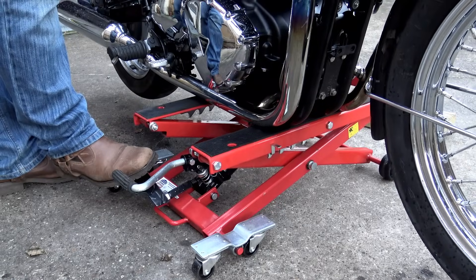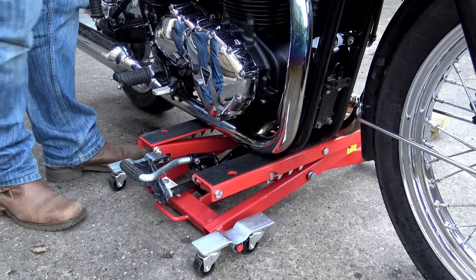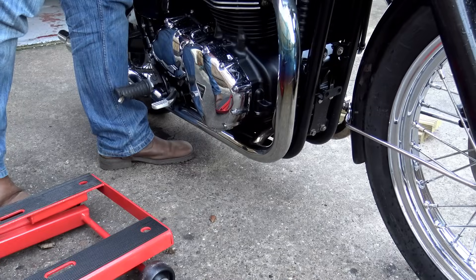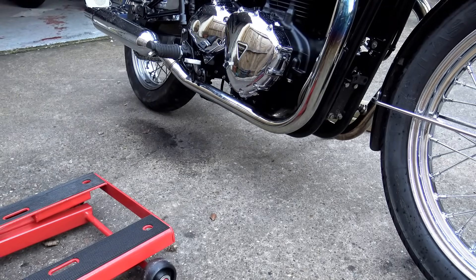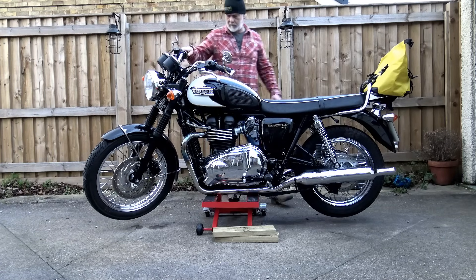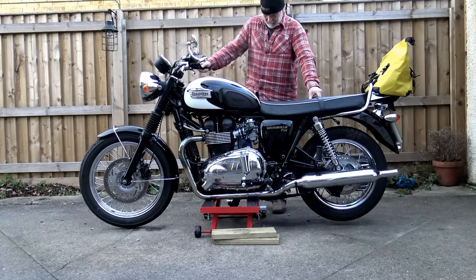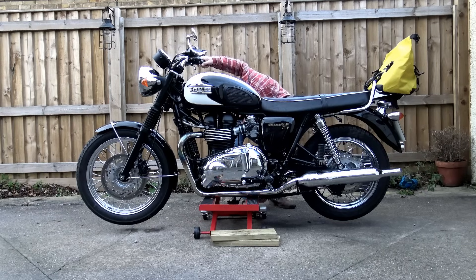One thing I didn't take into account when ordering this jack was the additional height that the frame supports add onto the closed height of the jack. Rather embarrassingly, I found that once I fitted them, even at their lowest point, I couldn't actually get the jack underneath the bike. However, the measurements I had taken regarding the width of the jack did pay dividends here - I discovered that the exhaust down pipes are actually fractionally higher than the bottom frame rails, and I did manage to find just one point where I could safely get the jack underneath without causing any damage, where the bike was reasonably balanced. The size and design of this jack with the additional flexibility of those frame supports means it's going to be able to cater for a huge proportion of motorcycles on the road, although there will always be incompatibilities with certain models.